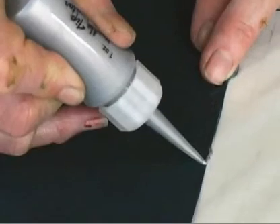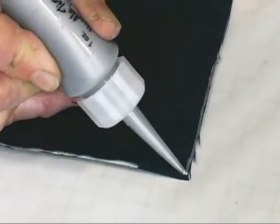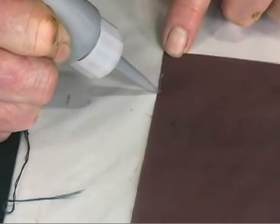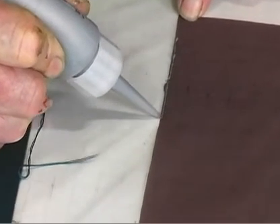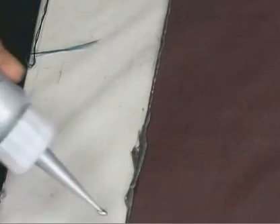It doesn't have to be perfect — you have to let go of that. This is your hand. The more I do this, the more steady my hand gets, the quicker I get, the more consistent the look. And that's really what I go for, is a consistent look.